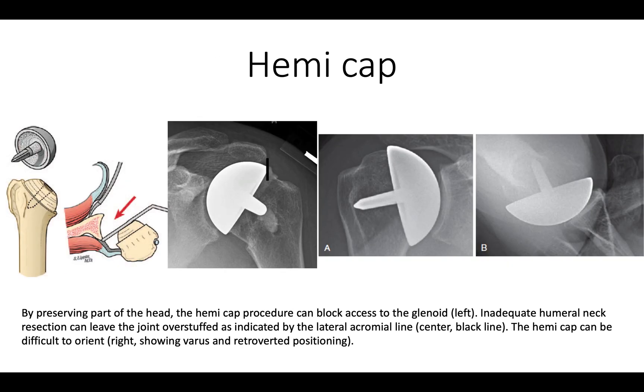A hemicap may again seem to be conservative, but sometimes it's difficult to judge the amount of bone resected. For example, in one case we have too proud a humeral head pushing the tuberosity way out laterally. In another example, the humeral prosthesis is in varus, and in another it is posteriorly angulated, giving rise to posterior contact with the glenoid.